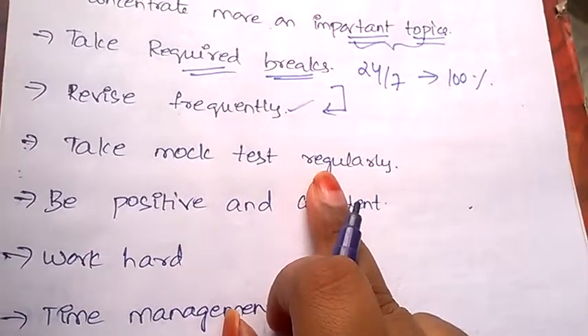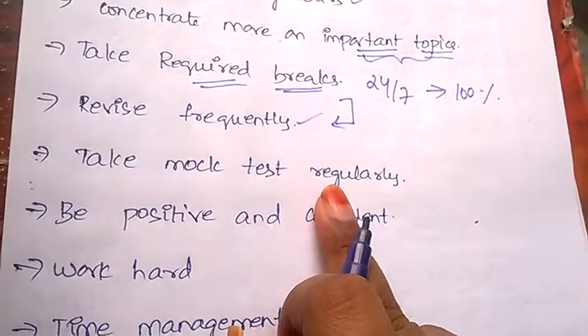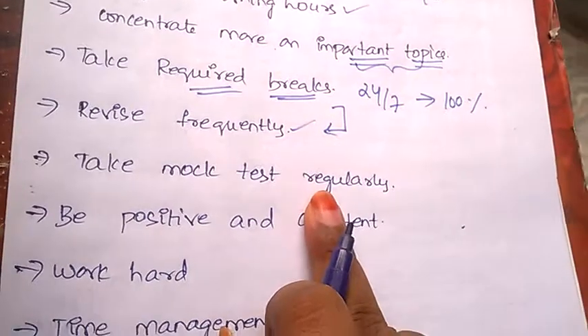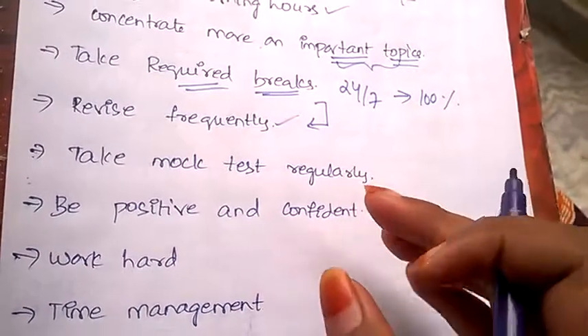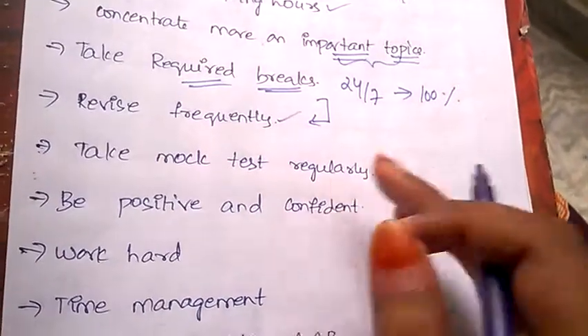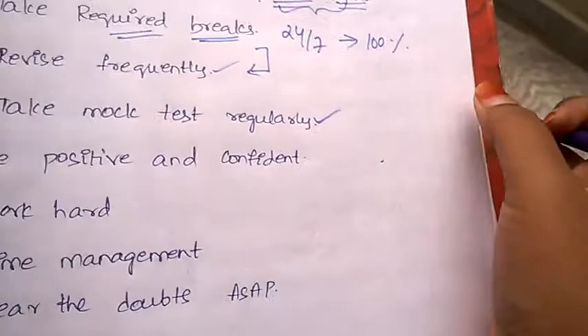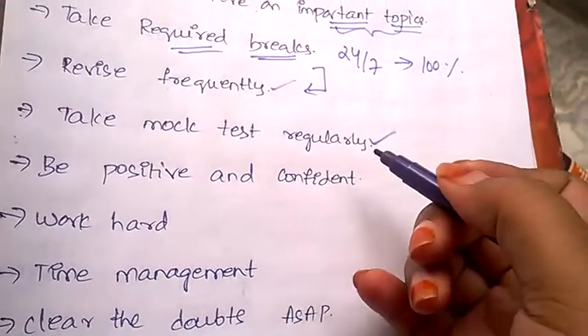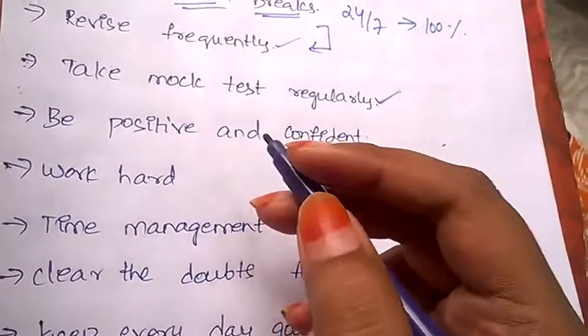Always prefer to take mock tests regularly, so that you'll know where you're losing marks, where you're spending more time than required, and at which concept you're feeling difficulty. You'll only learn all of these things by taking mock tests.